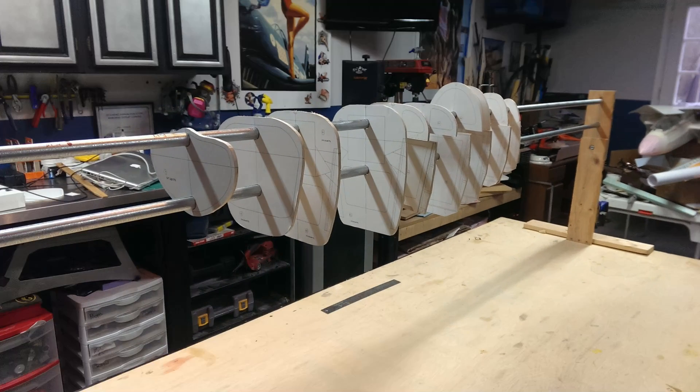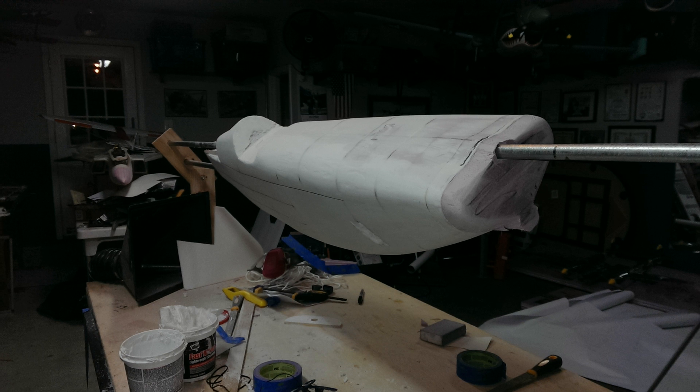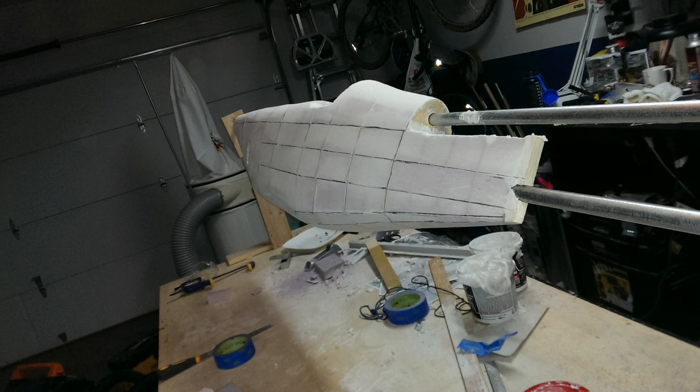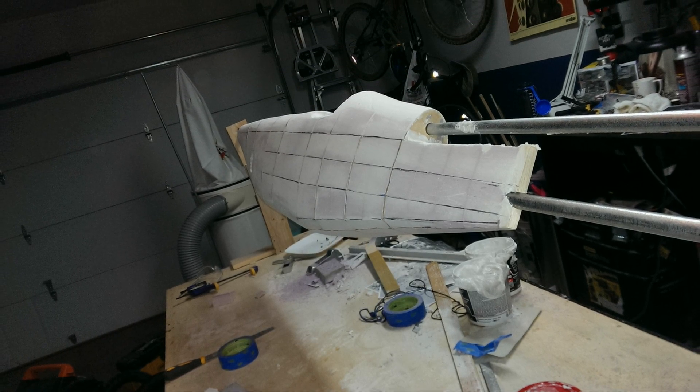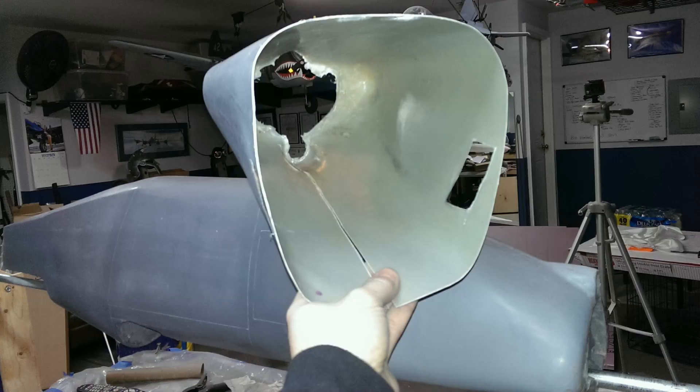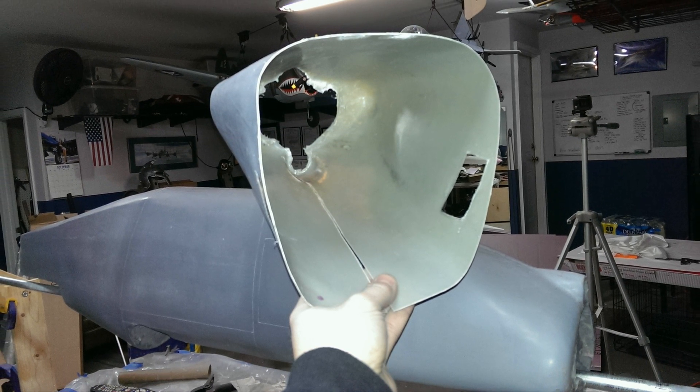Hey YouTube and friends on the forums, Wilmracer here. In the last video in this build series I showed a quick method to get a fiberglass fuselage without building a complicated multi-part mold. In this quick video I'm going to cover finishing that fuselage out with internals and getting it ready to fly. Building the wings will be covered in another video.